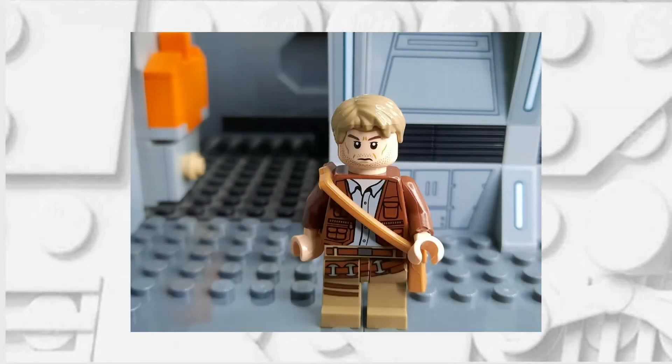Hello there! This is Clone Brother Reviews and in today's video I'm going to be showing you how you can make my version of a LEGO Indiana Jones. So without any further ado, let's get into this.